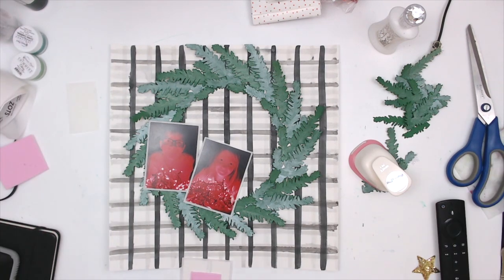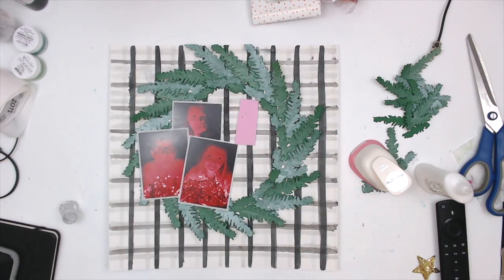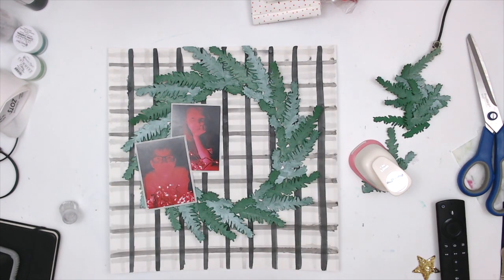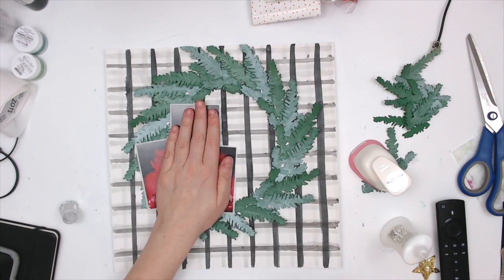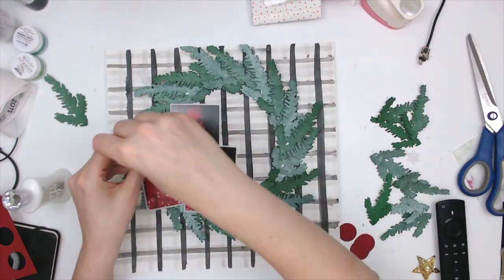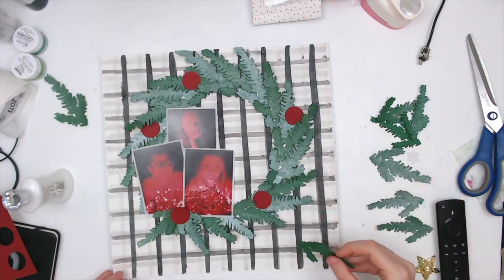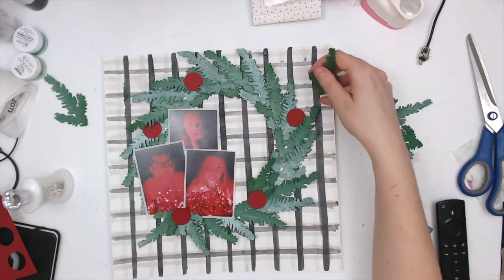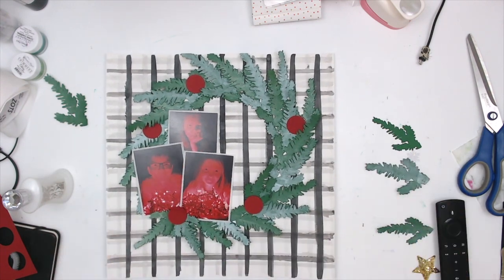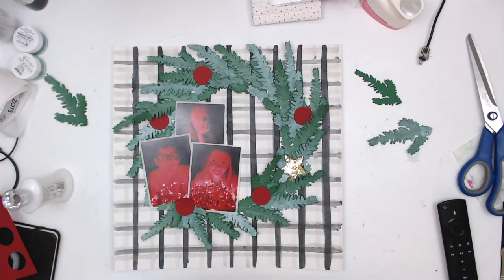I adhered down all of the big pieces of the wreath, and just look at that background — you can't even tell all the mistakes. It looks great with that wreath. I have three pictures of my kids; we tried to do the Christmas light thing, and I thought the red lights looked really cool but when I printed them they looked a bit intense, so I printed them in black and white too. I'm also punching out red circles using a one-inch punch and filling in the thinner parts of the wreath with the extra pieces.